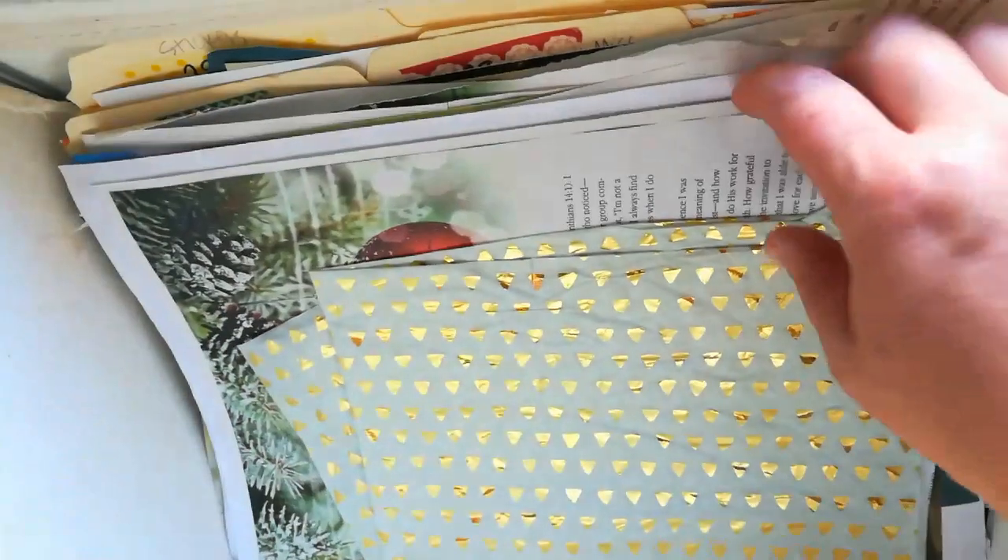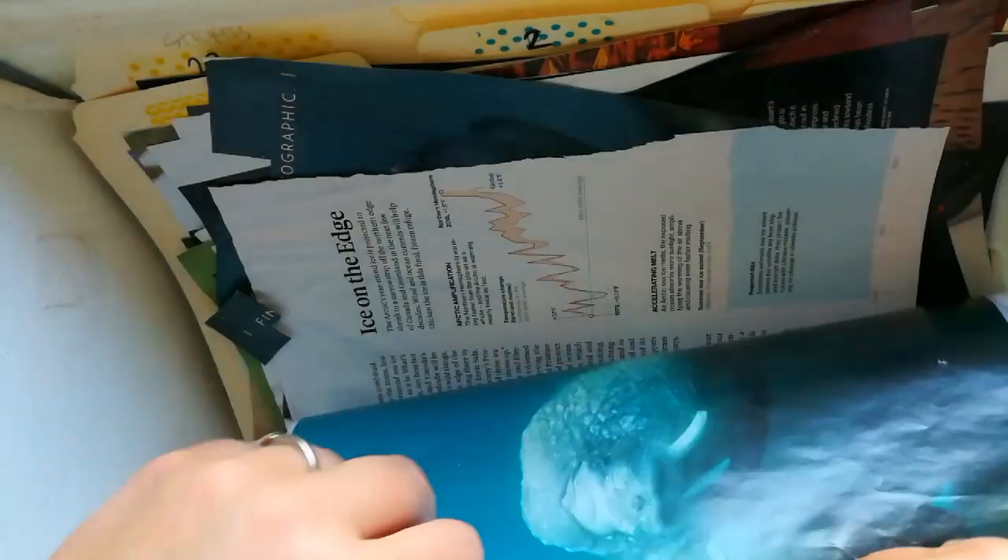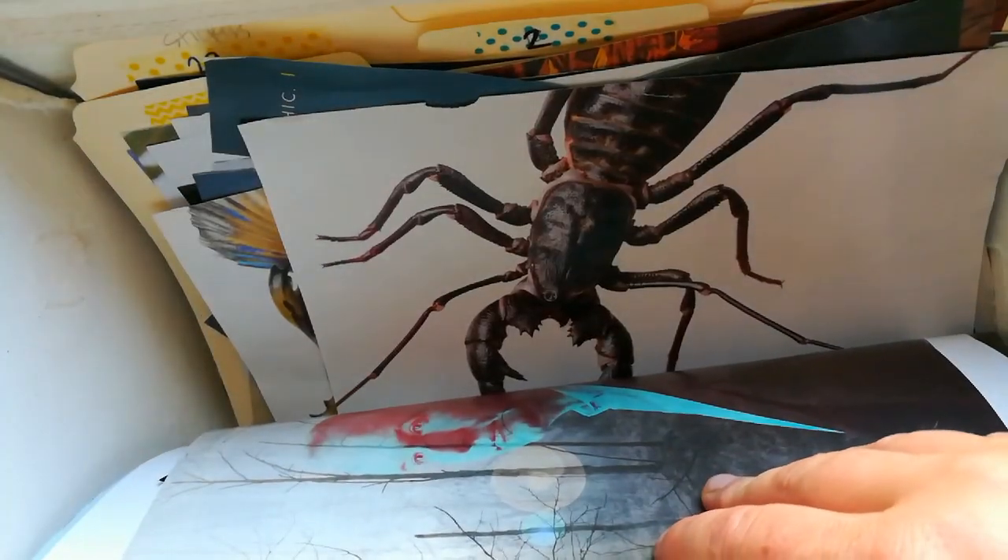I keep files in various categories to use for image transfers. I just rip out the page of the magazine that I want to keep — remember again it has to be magazine paper or this won't work. And then I can look through there when I need something for my journal or scripture journal.